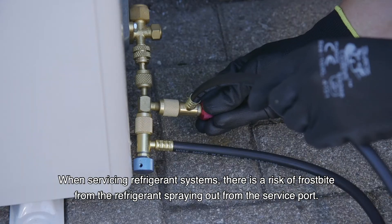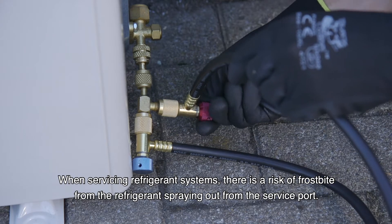When servicing refrigerant systems, there is a risk of frostbite from the refrigerant spraying out from the service port.